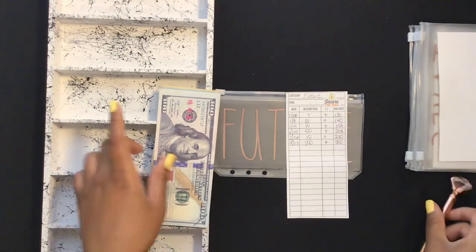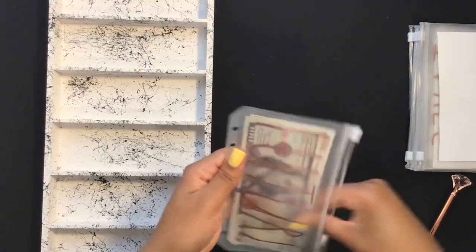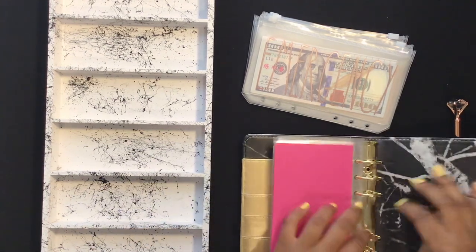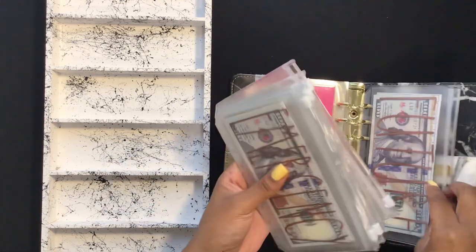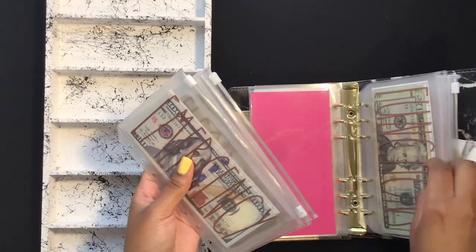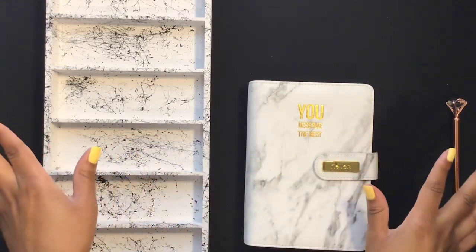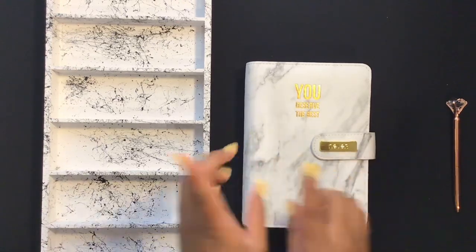The future envelope can be for anything — a car, just anything related to the future that doesn't already have its own envelope. That's the end of this video — thank you guys so much for watching! I was supposed to upload a budget by paycheck for paycheck number two today, but I wasn't expecting this stimulus check and felt you'd enjoy this more. I'm trying to figure out whether to post the paycheck budget tomorrow and cash envelope stuffing on Friday, or not worry about posting it. Let me know what you think — I'll see y'all in the next video, bye!